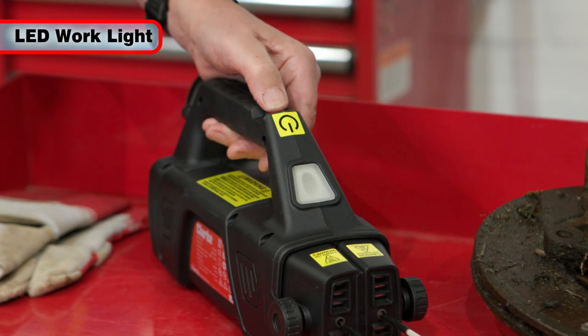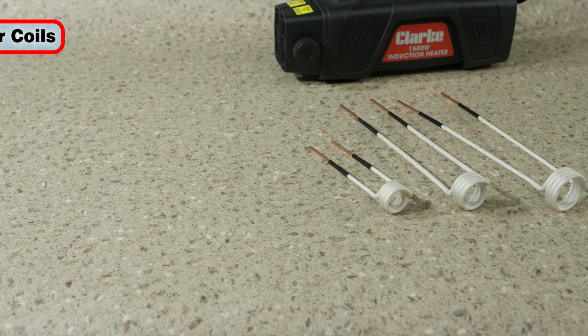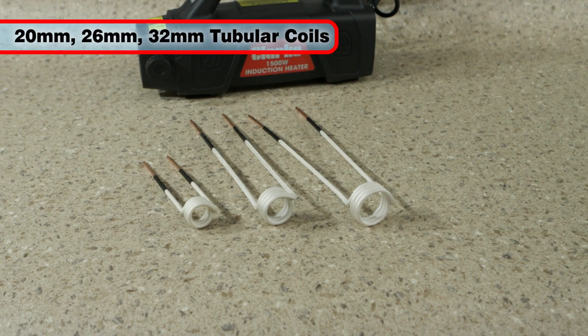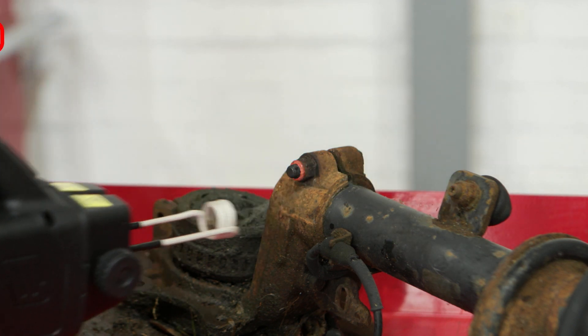A built-in LED light helps to illuminate the work area. Supplied in the kit are 20 mm, 26 mm and 32 mm tubular heating coils, which are ideal for heating nuts, fasteners, bolts, O2 sensors and more.